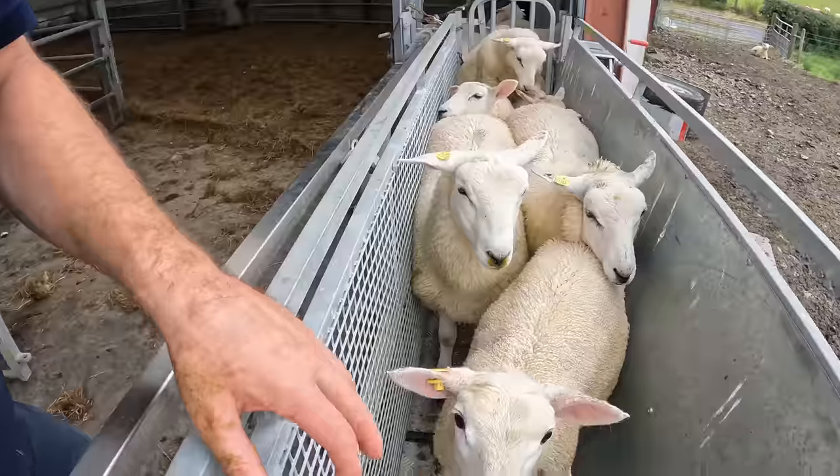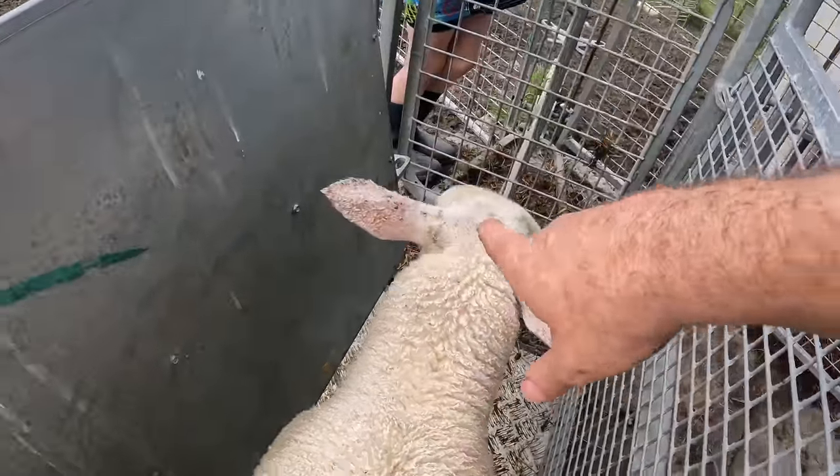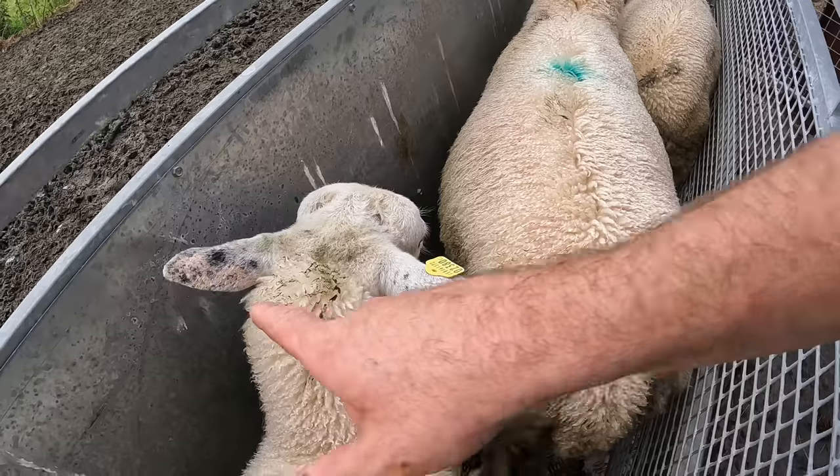Quite a few of them. So here's a lamb here - quite bad scabby ears. Another one here. The general consensus from the comments on that video and the cotter crate was cobalt. There's plenty of cobalt in that Ovary Drift mineral drench, so we'll see if that improves things.